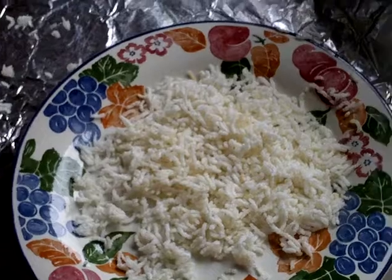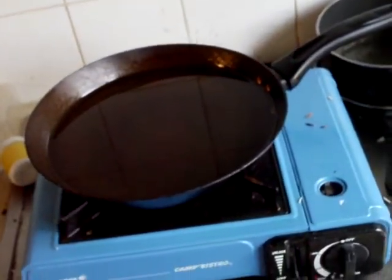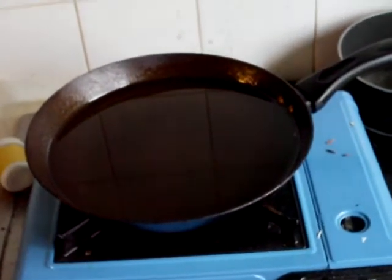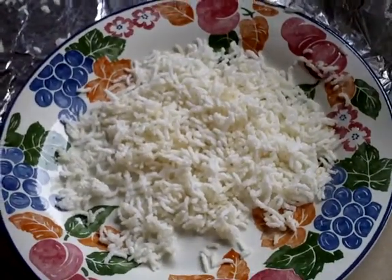So the method is: number one, cook the rice first. Number two, dry it over a period of 36 hours. Number three, heat your pan full of oil, and when the oil is hot enough — just like when you make poppadoms — take a metal sieve, put a small handful in, dunk it into the oil for just a few seconds, and the rice will come out puffed. I could really have some of that for my cereal in the morning!